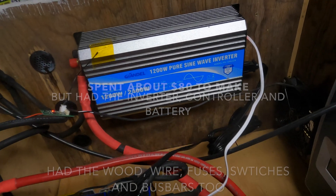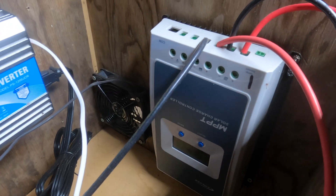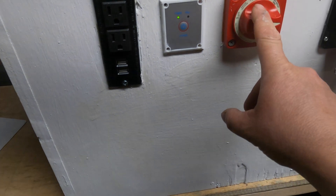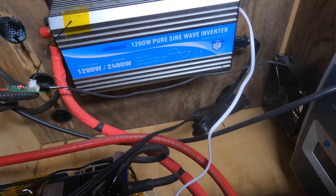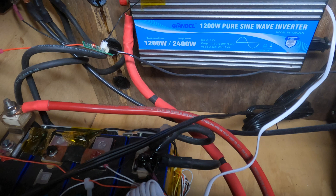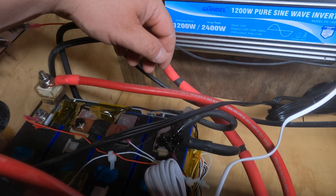Most of this stuff I had on hand. I had the battery, the charge controller, and several of these inverters. I had the bus bars. I did have to buy the fan and the battery switch, and I had to buy the outlet panel — though the remote comes with the inverter. I also had to buy the ventilation pieces for the airflow. So really I only had to buy a few small items. I had all of the wiring — again, this is all 2-gauge wire, so it's rated for this setup.